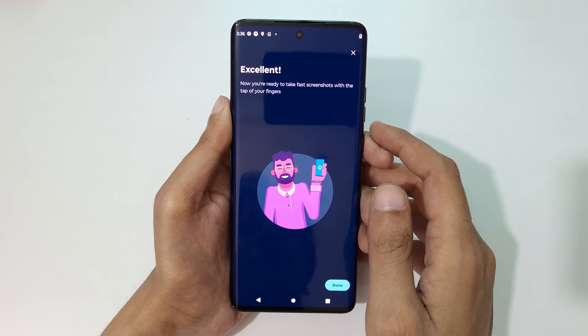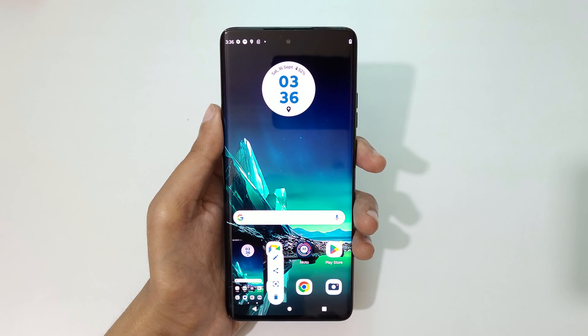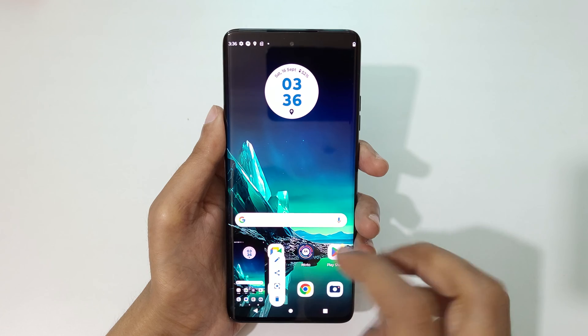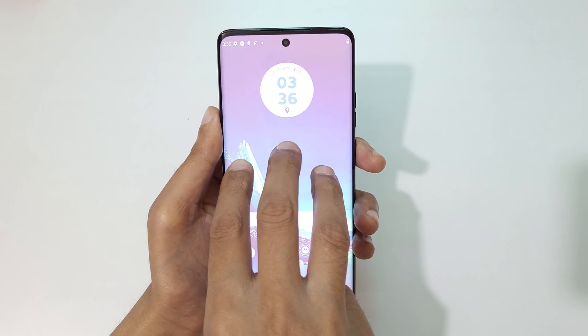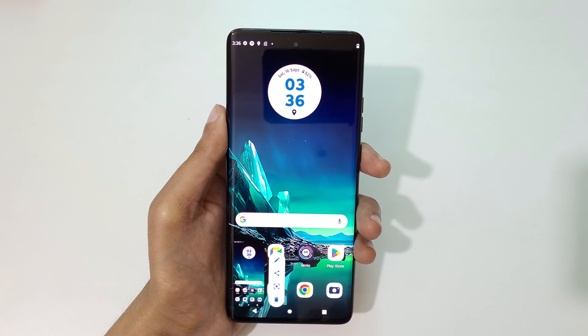Now tap on Done. When you touch and hold three fingers it will take a screenshot — you can see options: Edit, Share, Google Lens, and an option to delete the screenshot. Touch and hold three fingers like this to take a screenshot really quickly on the Motorola Edge 40.